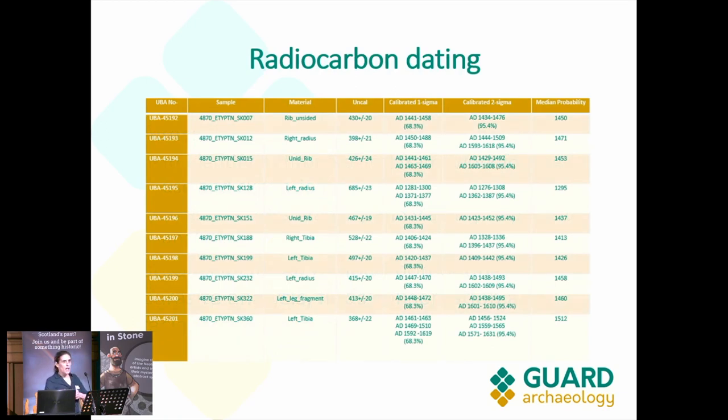A total of 10 skeletons were selected for radiocarbon dating. When selecting them, we tried to get representation across the whole graveyard. We also got a few from the mass burial pits, and another one which had shown a very interesting pathology during excavation.